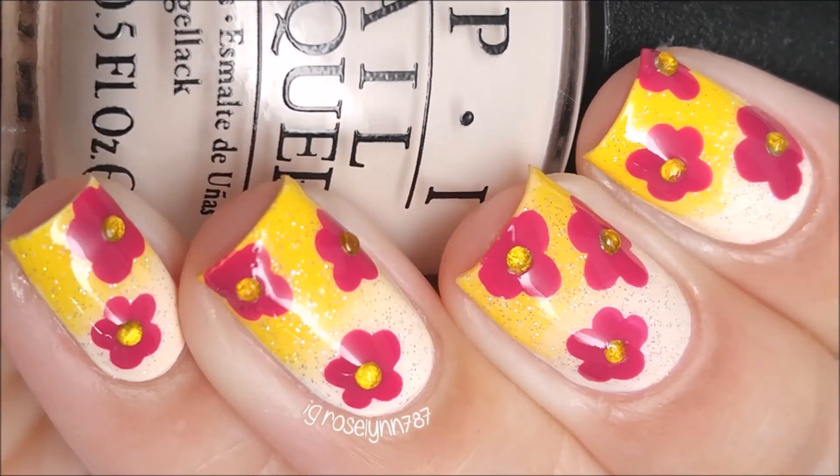Hi guys, it's Rose and surprise! I have another Flora design to share with you today. Such a shocker, right?